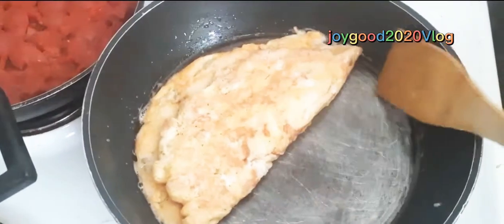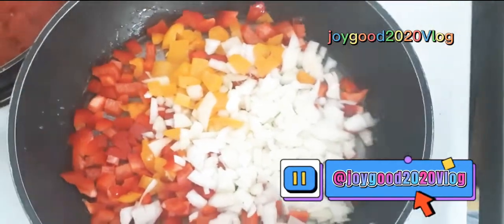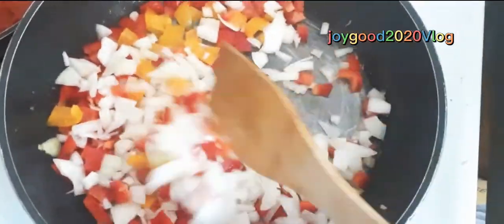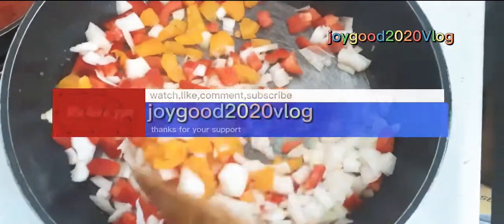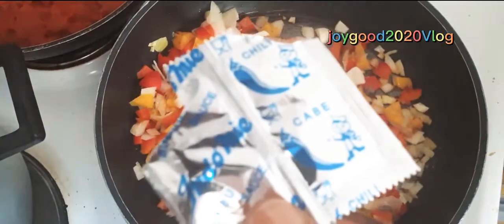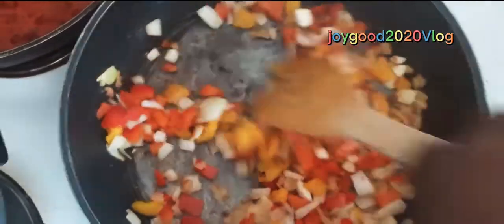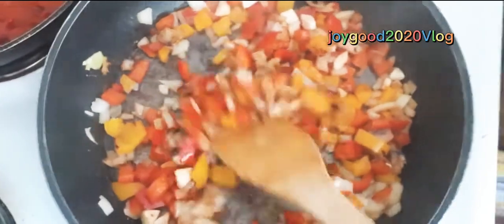Let's remove it — I think that is ready. I'll move it to the plate. Let's prepare for noodles. Let's pull the Maggie — this is from the noodles. And stir. At this point we have our noodles.